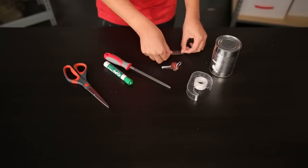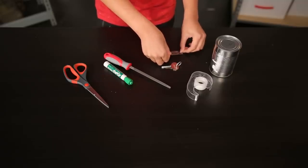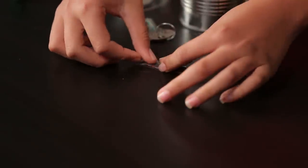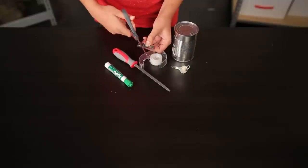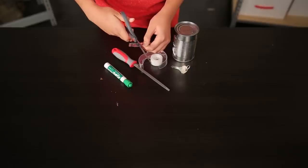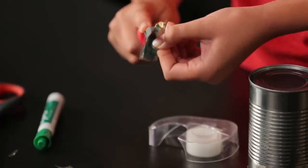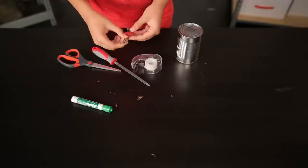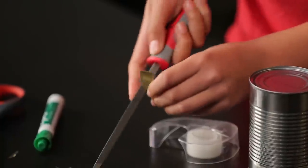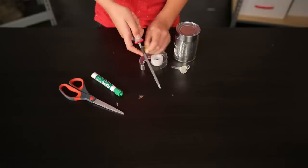Then lay the outline on the metal rectangle you just cut out. The outline will be your guide to let you know what to cut off to reveal your new key. Carefully use your scissors to cut close to the outline, but do not get too close. Then you can use the hand file to grind down the edges and get as close to the outline as possible. Use the old key as your guide. This requires precision, so take your time. If you cut or file too far, you're going to have to start over.